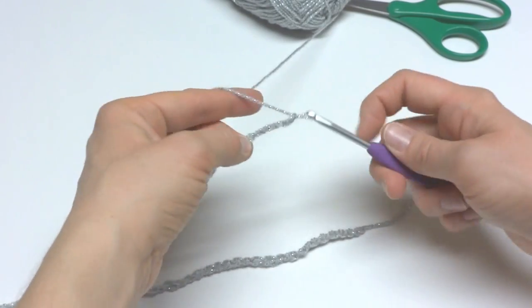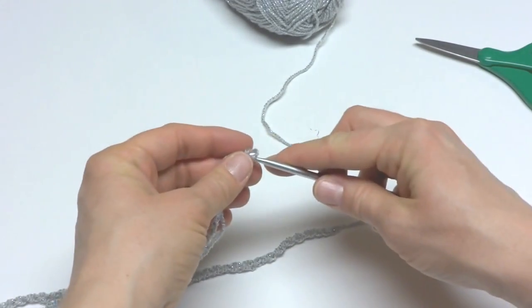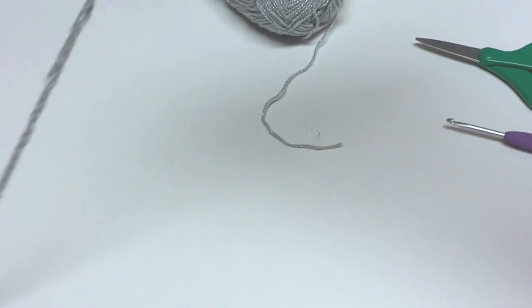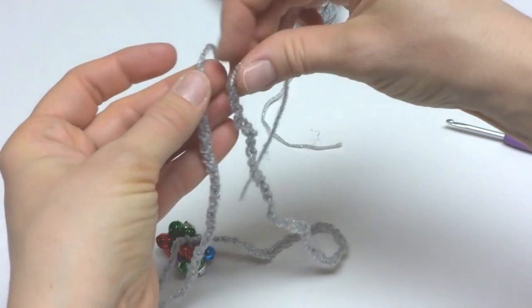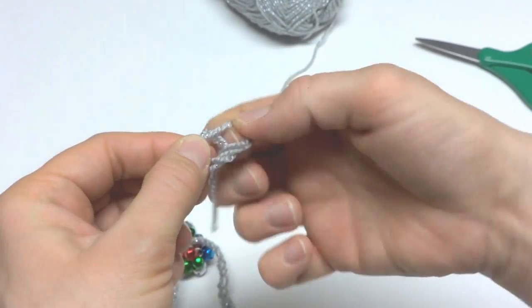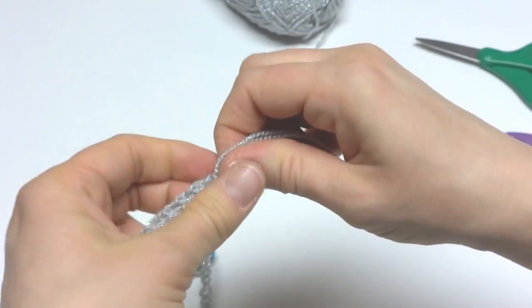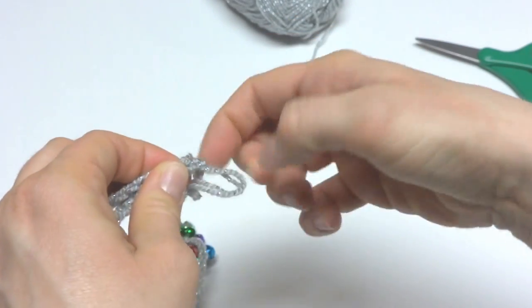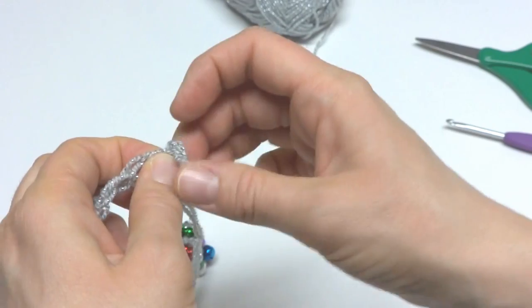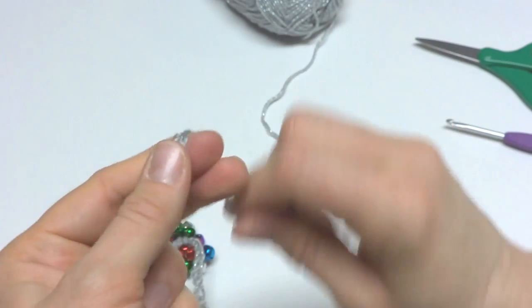Once you've made about the same number of chains on both sides, cut your yarn and fasten it off. Then locate the two tails and simply tie them together. You can cut the tails or take a tapestry needle and weave them in — I'm just going to snip mine. Make sure you get that knot nice and secure because those bells are going to be weighing down your necklace. You can use fewer bells than I did if you like, but I wanted mine to be extra festive.